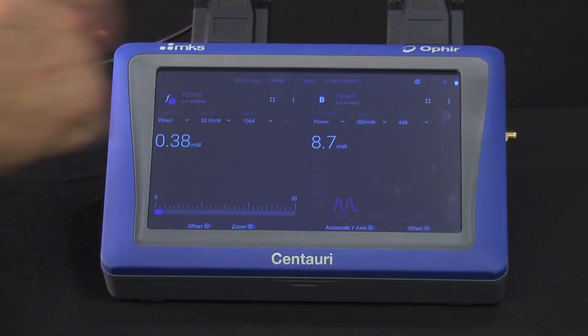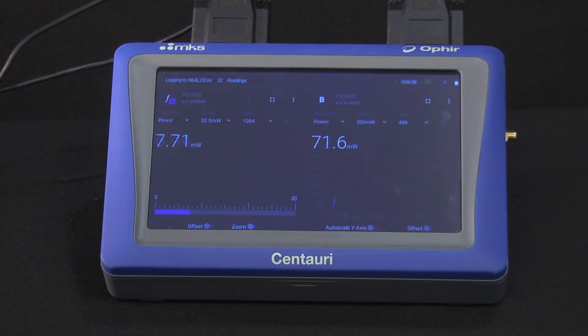Whenever we're ready, we start the log, and it will stop according to how we just set it up.